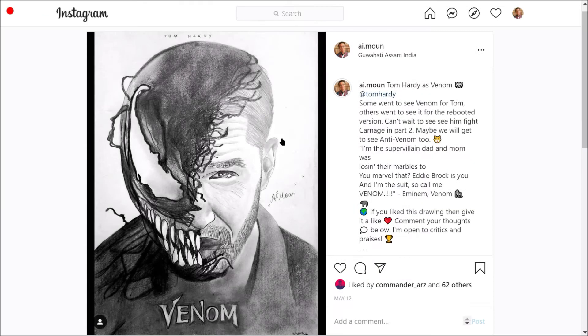Hello world, welcome to Quick Drawing Tips. Today we have Tom Hardy as Venom. This is so much easier than it looks, because more than 70% of it is just black. See this portion, these parts — it's just black.